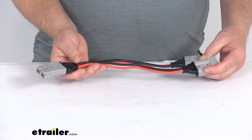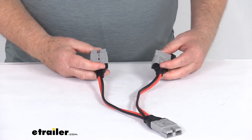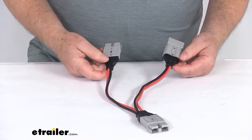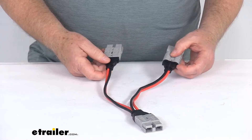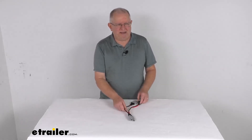The length on this one is 12 inches, the wire size is 11 gauge, it has a 40 amp current rating and a 50 volt DC max voltage rating. That should do it for the review on the 12 inch long parallel cable for the RedArc portable solar panels.